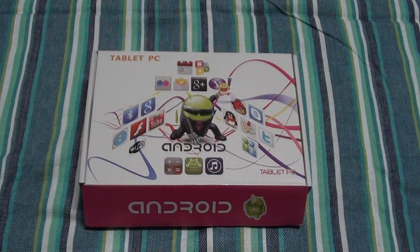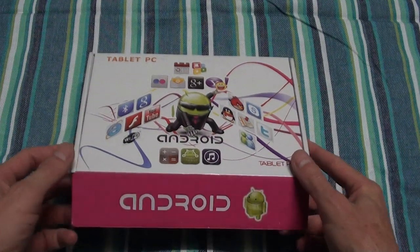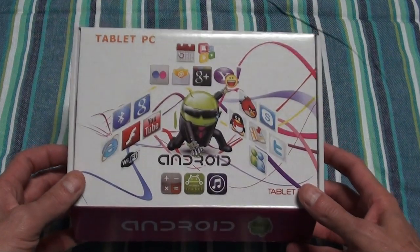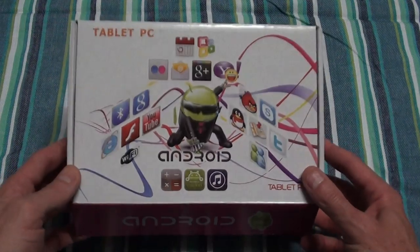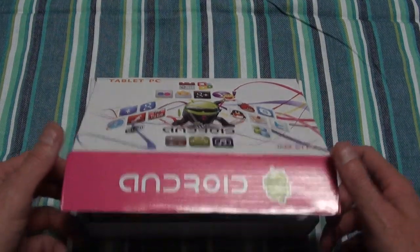Hi, this is Ronnie from R&R Importers and I want to do a quick demo review of the 823 telephone tab. We've had it for a couple of months — I just recently didn't have time to do the video — so let's quickly run through it.